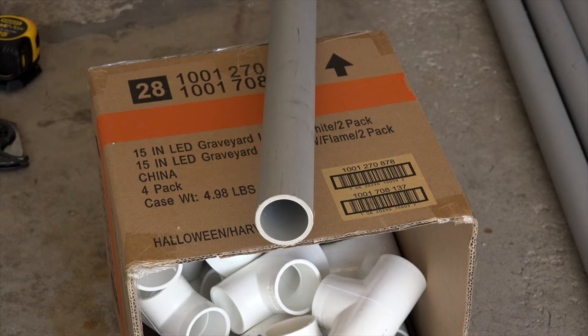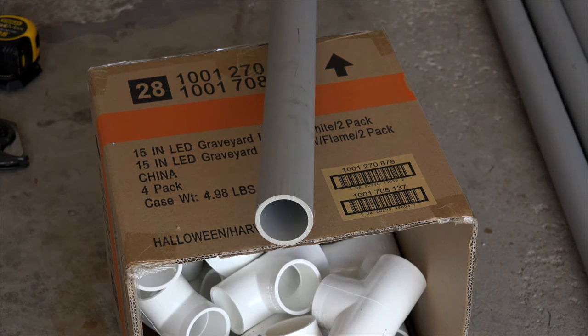Now the reason why we're using the gray PVC is because others on YouTube who have built this say that it's stronger and a little more rigid than the white PVC. Even though they're both Schedule 40, this may make a stronger rack and hold your kayaks quite a bit better, as well as being more stable once you get them up there.